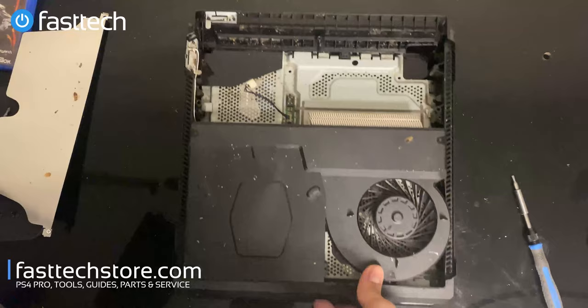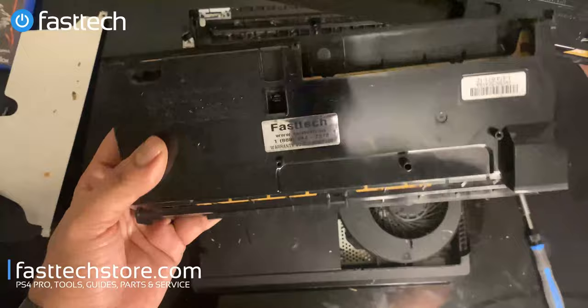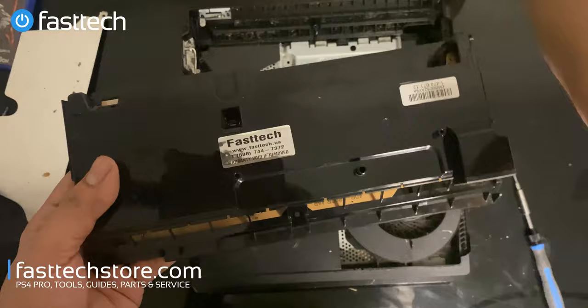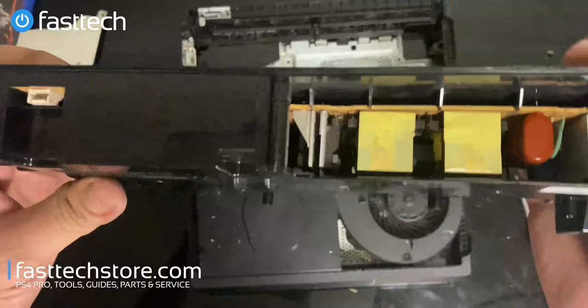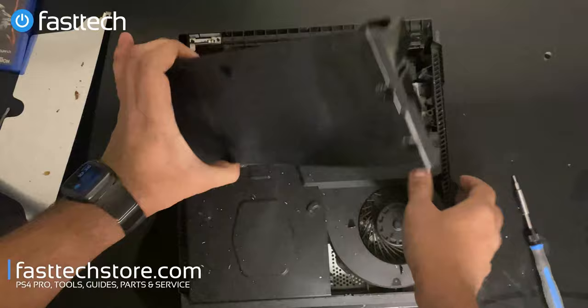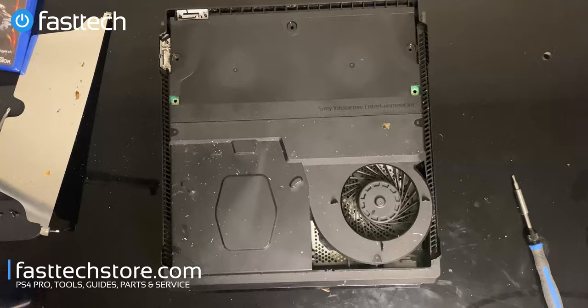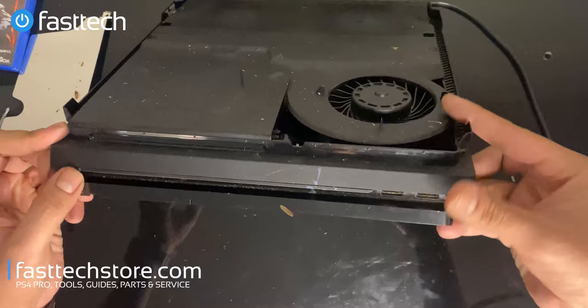Most of them probably tried to escape during shipping and got starved because due to COVID this system was delayed. We're going to toss this one out and put our replacement power supply in — this is a cockroach-free power supply which you can buy on our website, link in the description, and use coupon code YouTube for a discount. We put the power supply in by connecting this connector at the front, connecting this other connector, then lining up these two pins and pushing the power supply in. We plug the power cord in and press the power button.